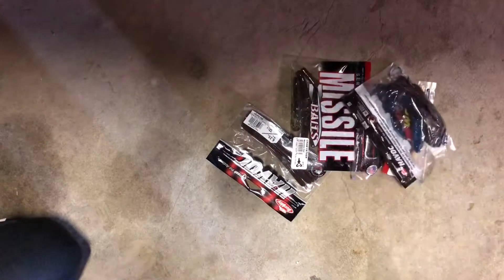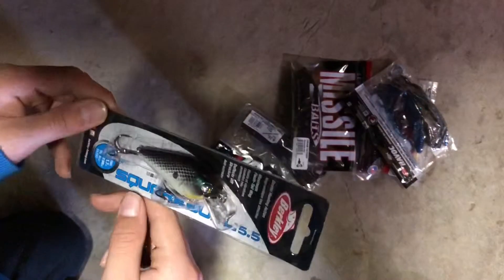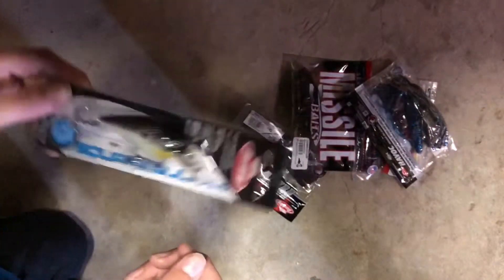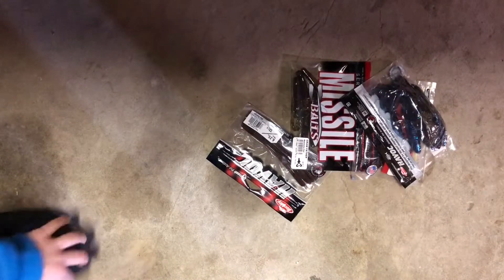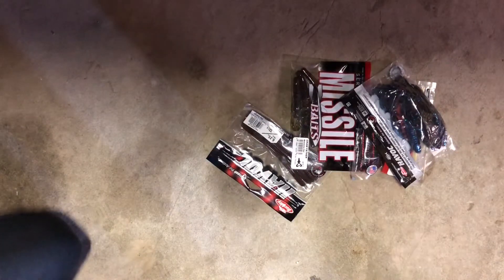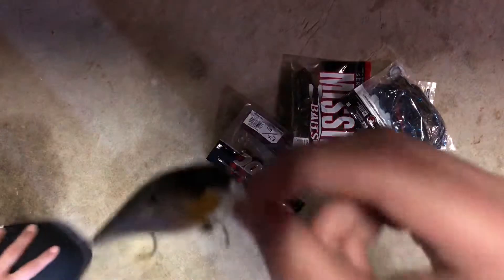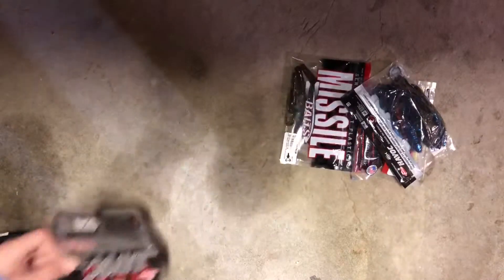We have this Berkeley Square Bill 5.5. I feel like that would catch some fish for sure.